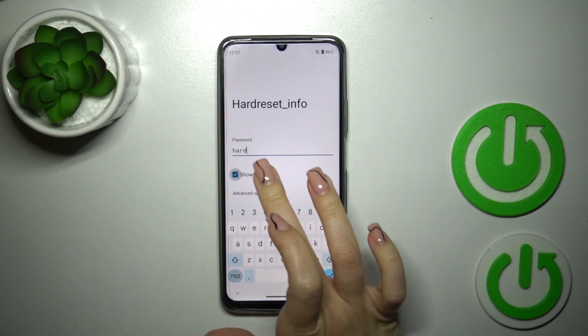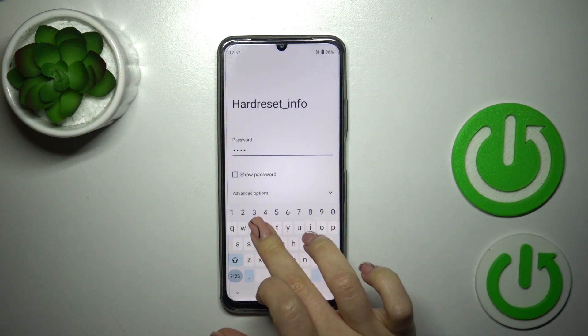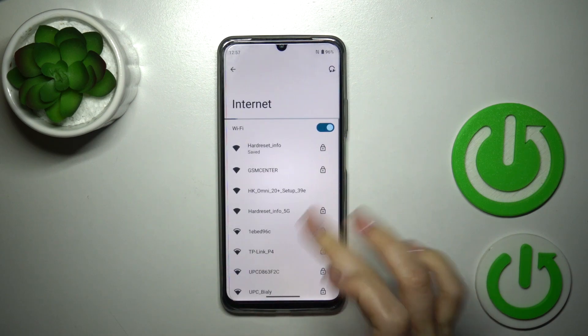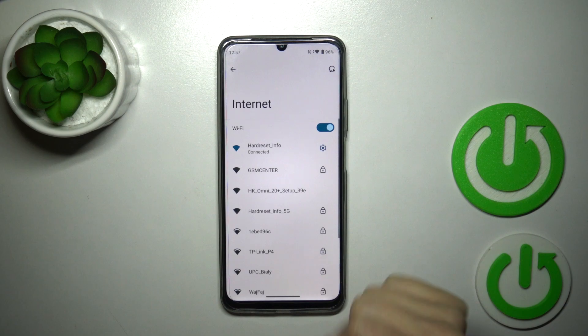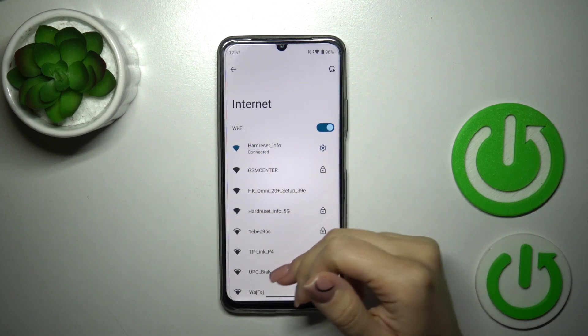If you want to see the password, you should click the Show Password checkbox. After that just tap the Connect button, wait a couple of seconds, and if the password is correct you will see that your device has successfully connected to this network.